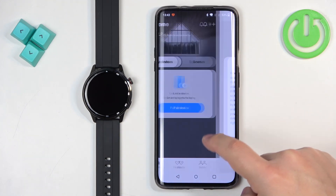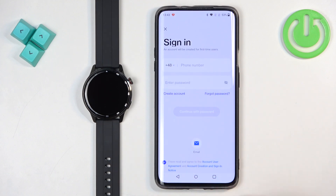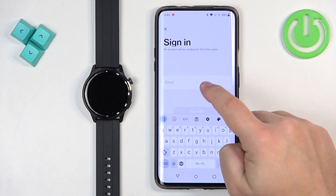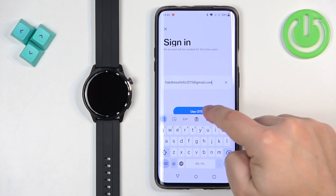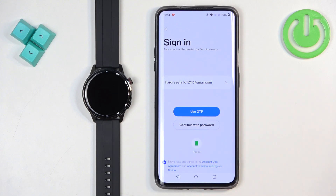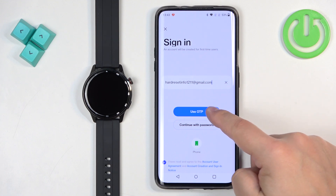Now tap on pair devices, then agree and continue. We need to log in to an account. You can use a phone number if you want. I'm going to use the email option, type in my email, and then tap on use OTP. You can also tap on continue with password if you prefer to use a password instead.